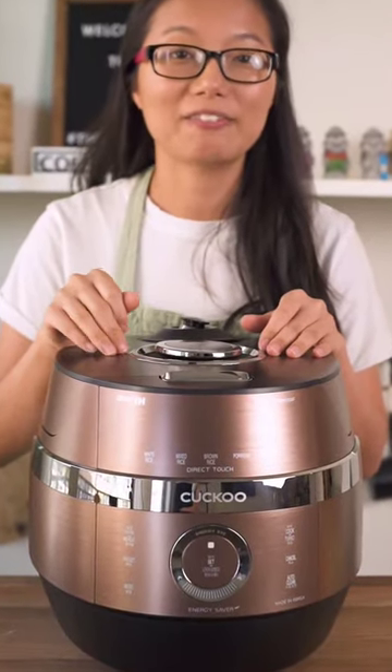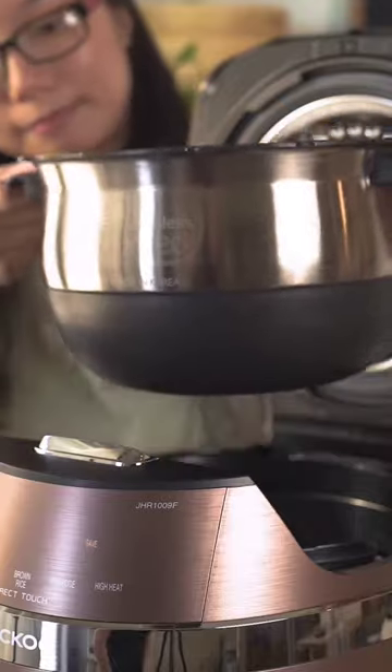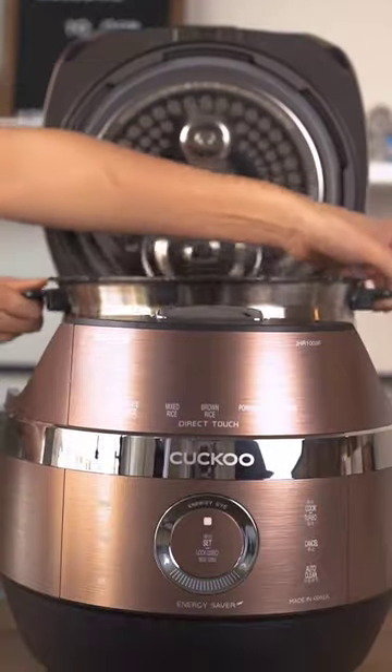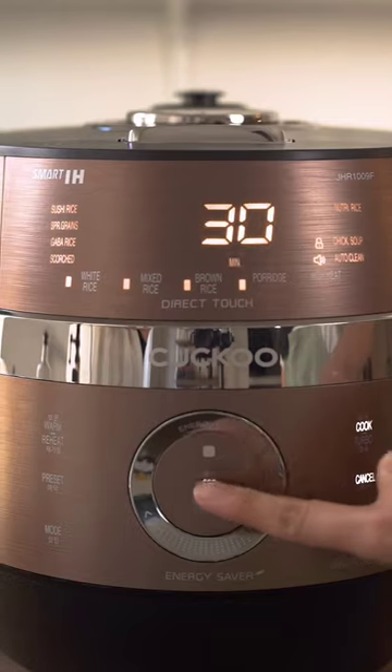We'll be cooking our kai bijin in our favorite Kuku rice cooker. Kuku is a trusted Korean brand that's been around for more than 40 years — it's our favorite brand and the only one we use. We especially love this one because it has induction heating, which heats the entire pot to give you more even and quicker cooking.